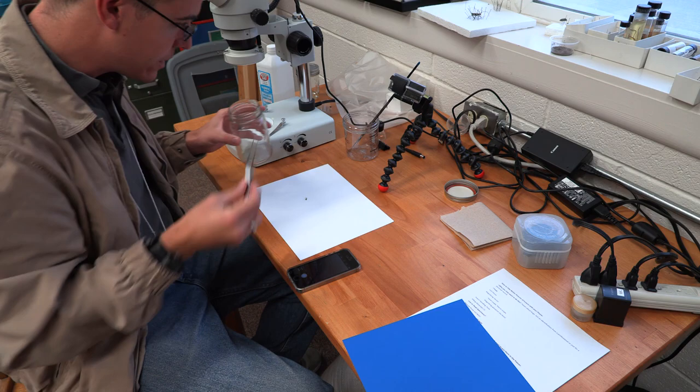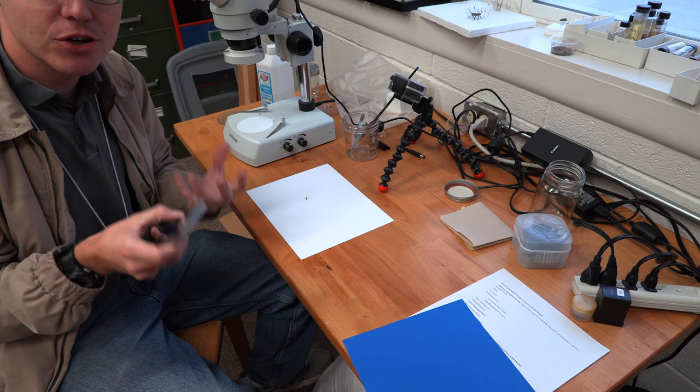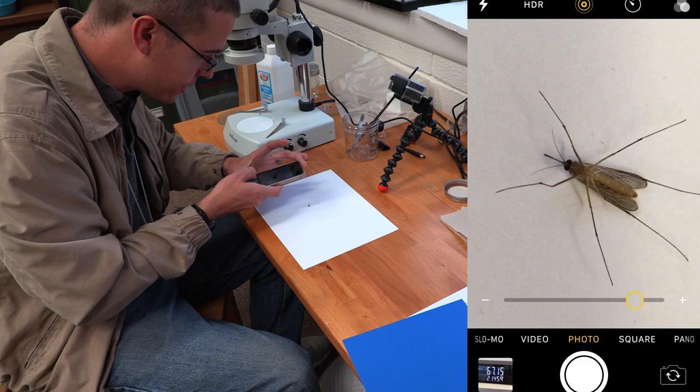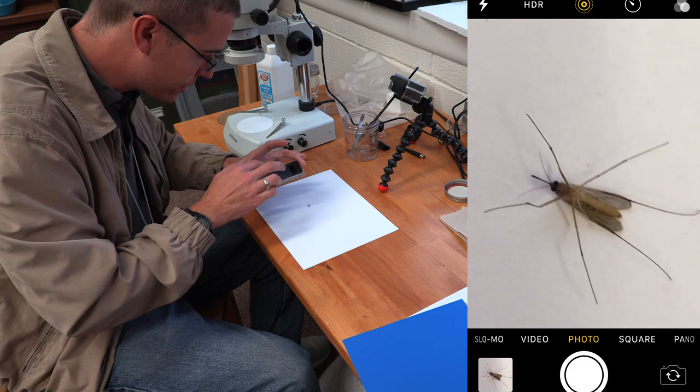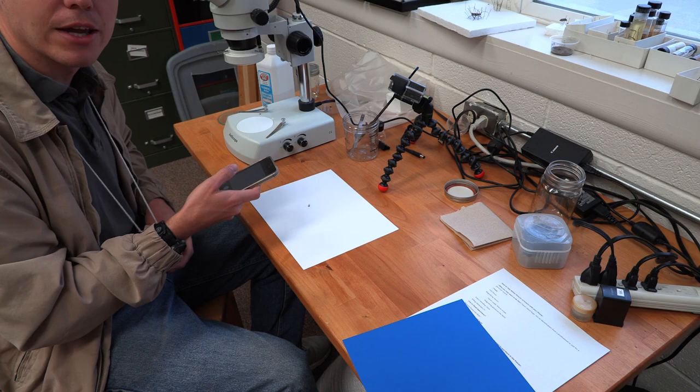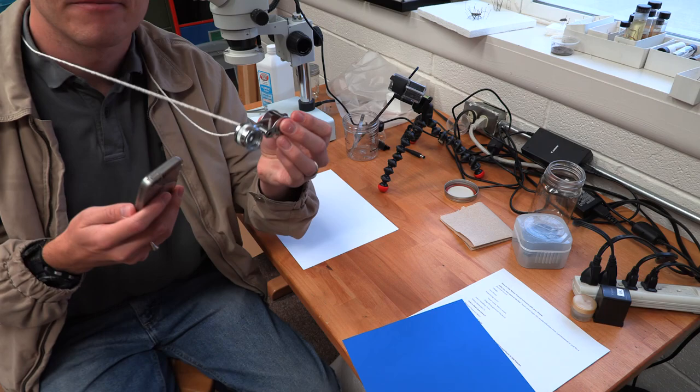Now we put the insect onto the paper. One of the key things to remember when taking pictures of insects is that you want to get as many shots as possible covering as many parts of the body as you can. Let me show you just with my cell phone camera how good of a shot I can get — and I can get a pretty good shot regardless. That's a pretty good picture. If I get in as close as I can and come out a little, still pretty good.